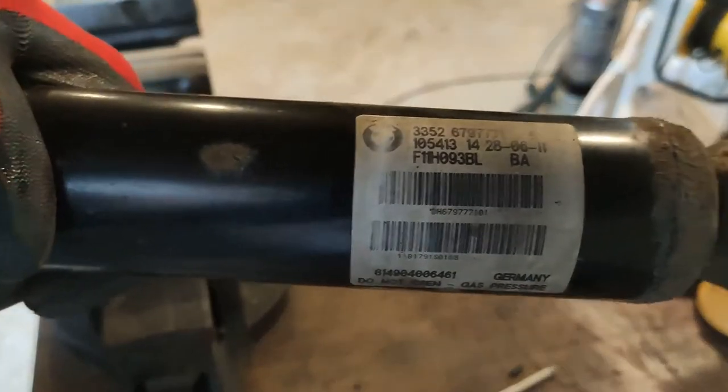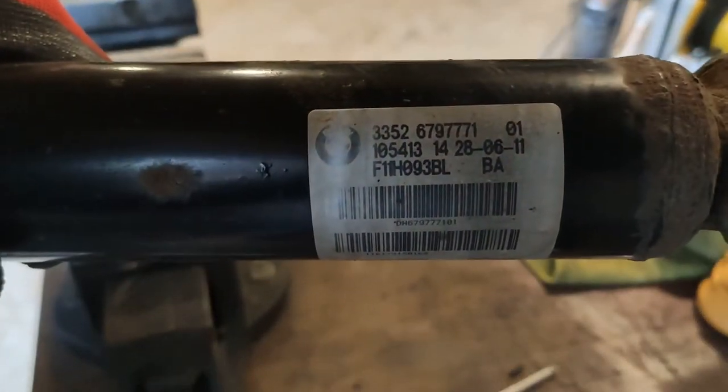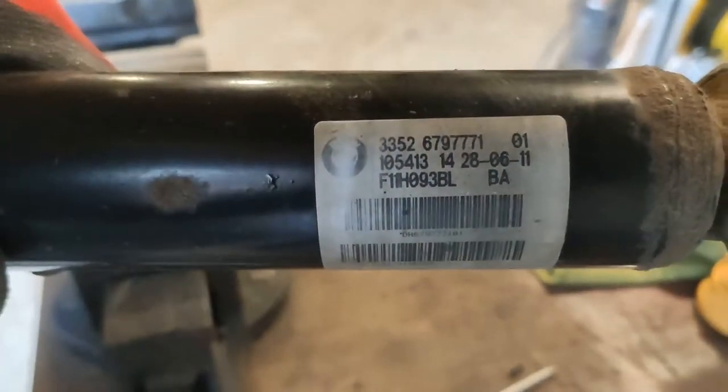Also while I'm here, it's worth taking a photo of the part number so I have it for next time.